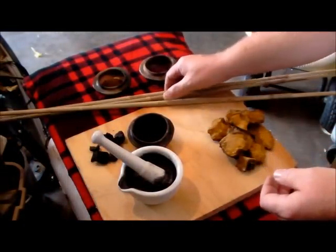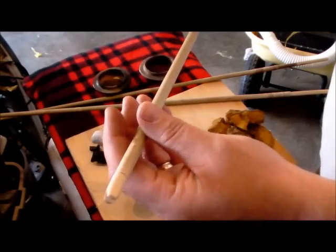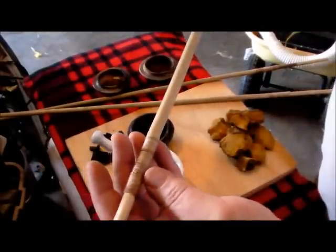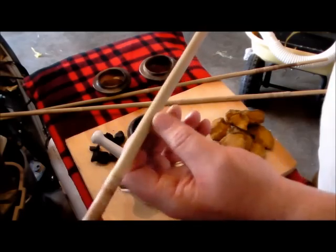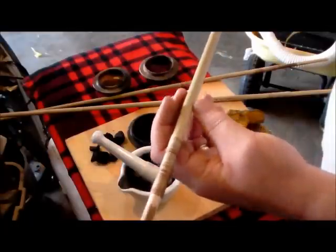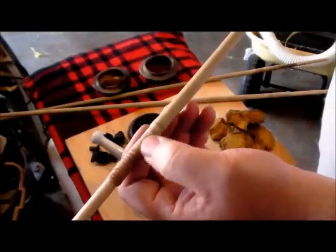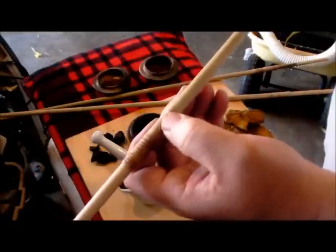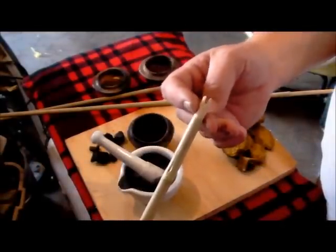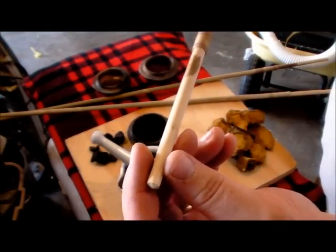I wanted to add that I've got all three of the arrows done. They've all got dogwood inserts, foreshafts in the front, and dogwood nocks on the back. The cane we have in Oklahoma, Texas, and the Gulf states has walls thick enough that if you don't want to put in a foreshaft, you can just use the cane itself. It works fine — you cut your notch right in front of the node, insert your broadhead right there, cut your nock on the actual cane arrow itself, and it works great. But it's neat to do the dogwood insert.